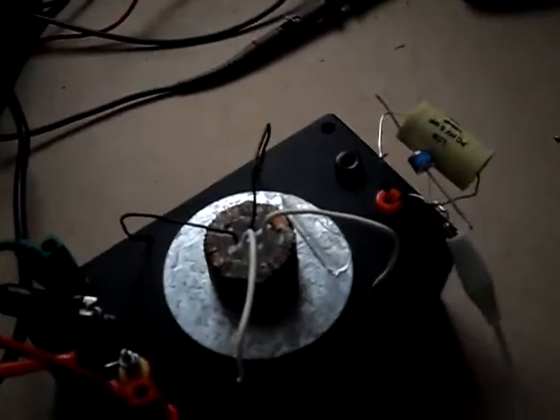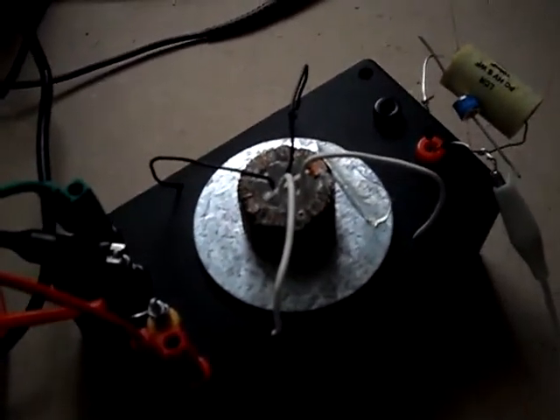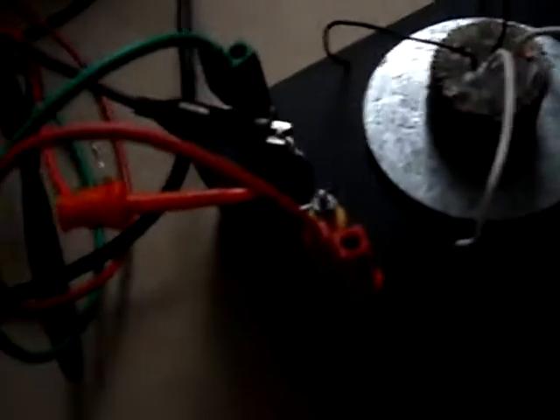Here's an interesting experiment. I'm driving my BEMF Pulsar with 125 volts and a signal generator set to just about 50kHz. I've got an Avramenko plug, two back-to-back diodes, a 100nF capacitor, 1.5-1.6kV, and a spark gap. The spark gap is a 230V spark gap. There's no earth connected.